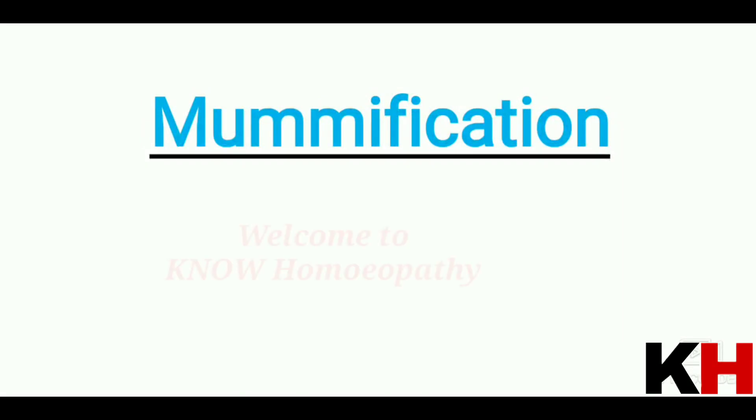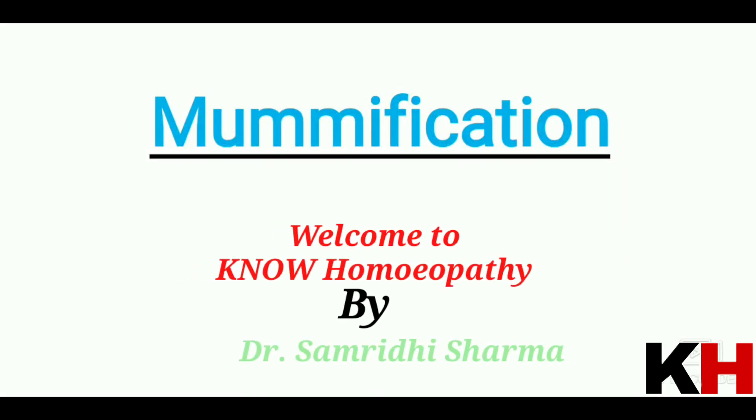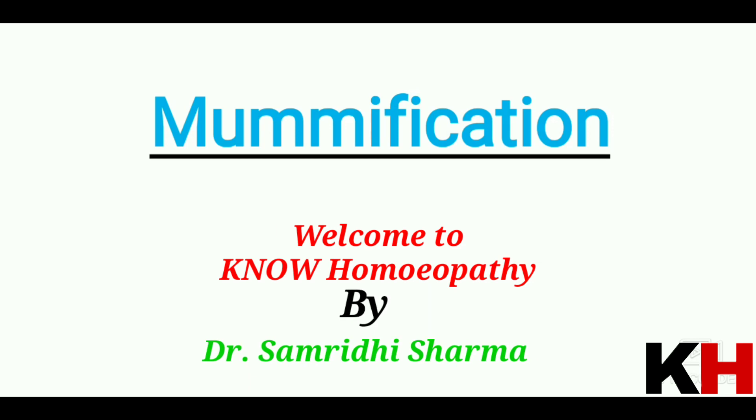Hello everyone, welcome to our YouTube channel Nohmeapathy, and here Samridi Sharma is here to guide you. Today I am going to discuss mummification with you all. Mummification is a topic of FMT and is a very important topic. It is the surest sign of death — like Rigor Mortis, mummification is also a sign of death.